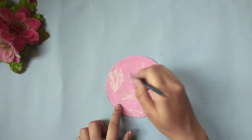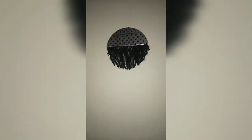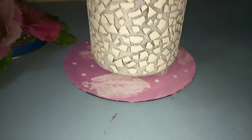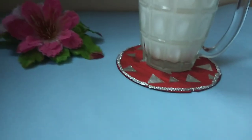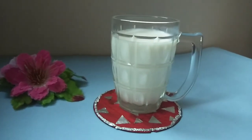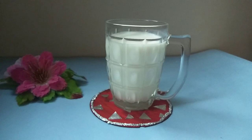Then make a polka dot pattern using the back side of the paint brush and our fourth DIY is also ready. Here's the final reveal — look how beautiful these DIYs have turned out! They are all super easy to make and can be made with materials available at home. Hope you enjoyed this video. Do hit the like button and subscribe to my channel for more DIYs. Thanks for watching!